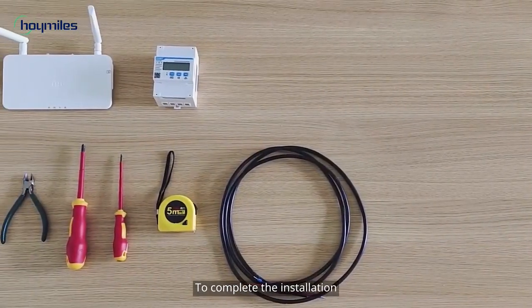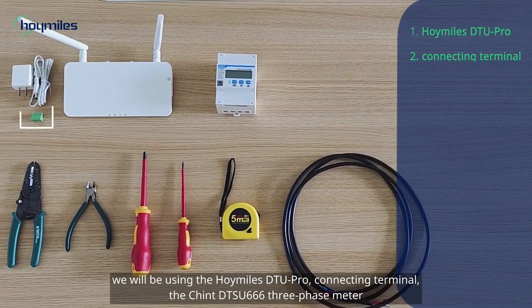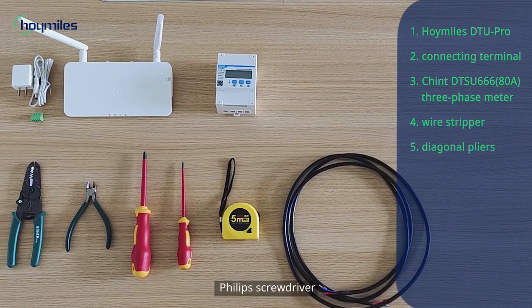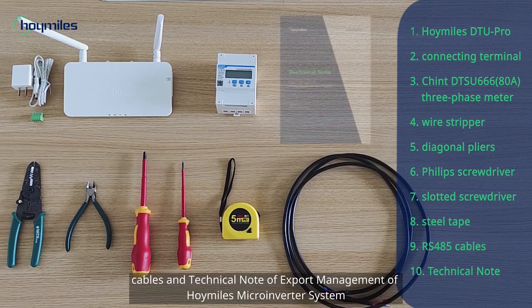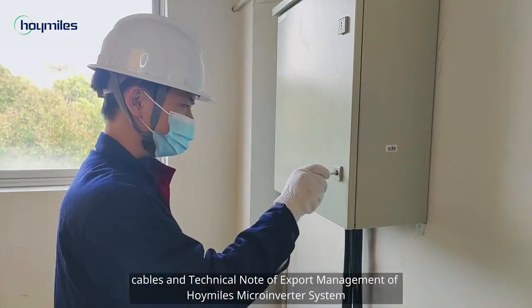To complete the installation, we will be using the Hoymiles DTU Pro, connecting terminal, the Chint DTSU 666 3-phase meter, wire stripper, diagonal pliers, Phillips screwdriver, slotted screwdriver, steel tape, cables, and the technical note of export management of the Hoymiles microinverter system.